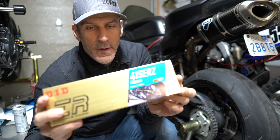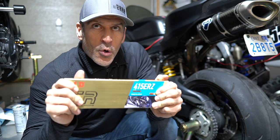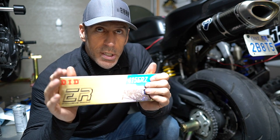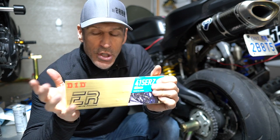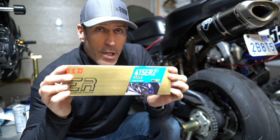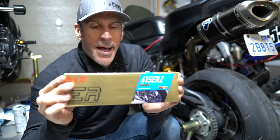The chain I'll be installing is the 415 ERZ. This one will require a lot more care than the OEM chain, so this is definitely not a chain for the road — it's mostly a chain for the track. The lifespan will be a lot shorter than a regular o-ring or x-ring chain because you don't have those o-rings, so you need to lubricate it on a regular basis — every couple of hours of riding at most.